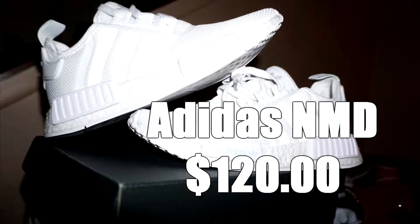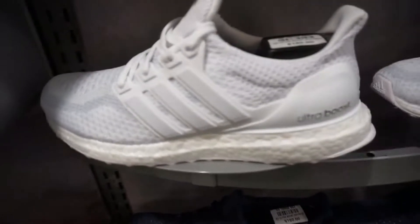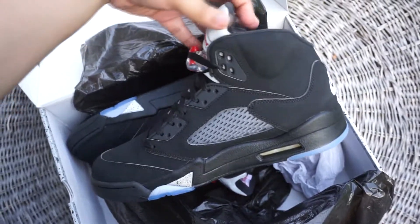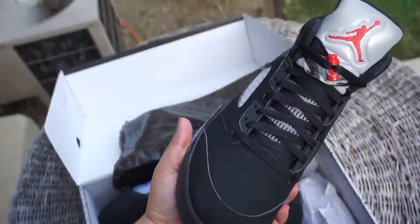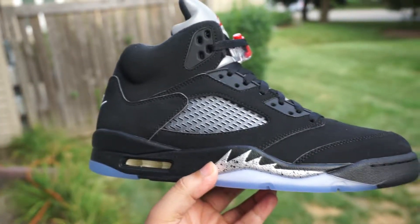There are better options out there — companies that do far more for far less. I think that if a customer is willing to pay almost $250, they do have options available to them. I understand it's a Jordan retro of an OG and there's going to be hype behind it, but as a customer I think you need to be well informed.